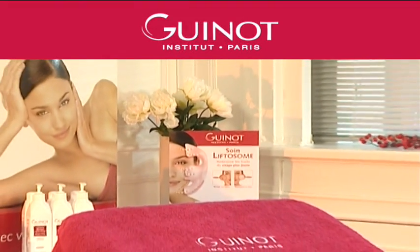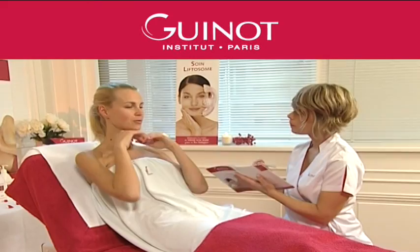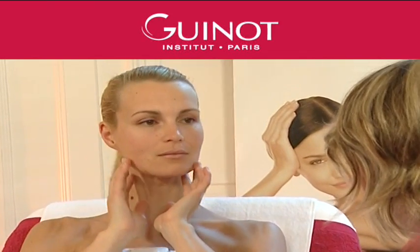With age, fatigue, after a pregnancy or after prolonged exposure to the sun, the face starts to show the signs of premature aging, particularly loss of firmness.